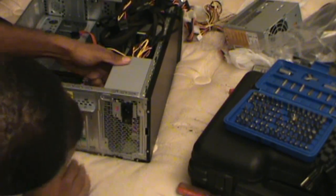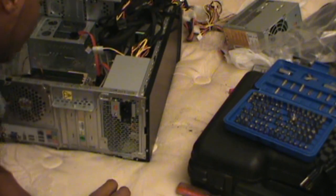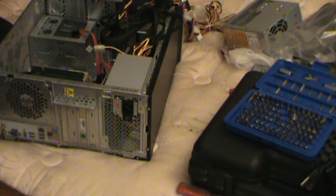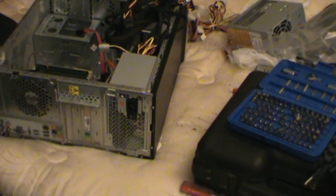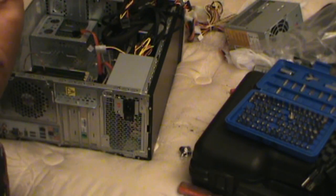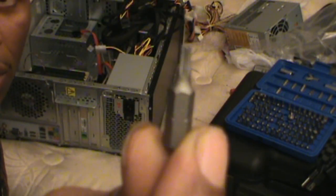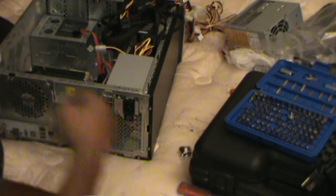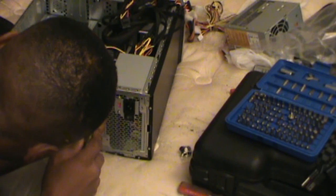There we go — slap that in the back. That went in pretty easy, just went right in there. Get some screws. So everything matched up pretty good. There's a lot of connectors that's not even needed — you probably only need to plug in like two things.